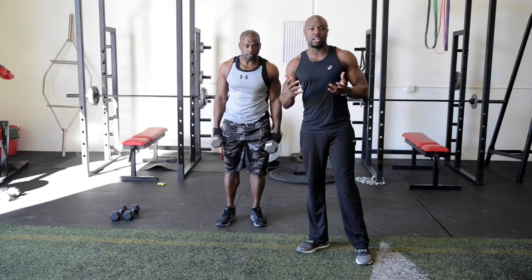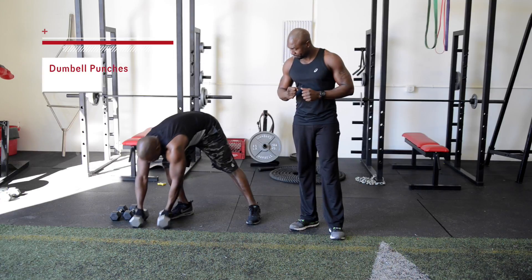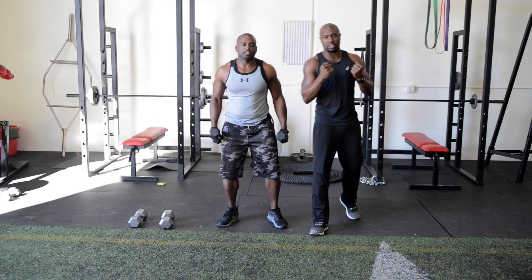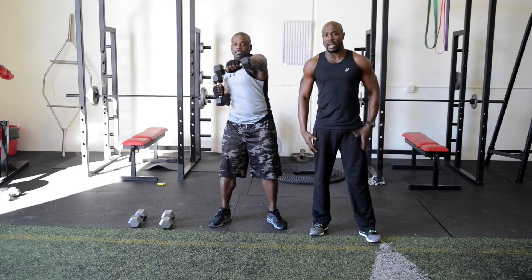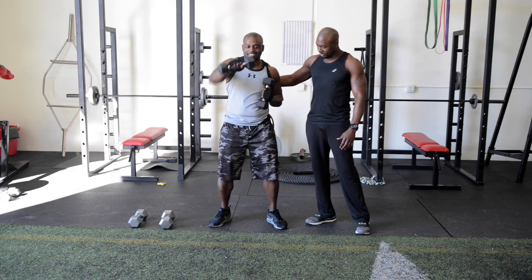To finish off the workout we're going to do an upper body cardio movement — dumbbell punches. Use a lighter set of dumbbells. All we're doing is punches; you're going to rotate as you come out and go for speed. This is a core workout, shoulder workout, leg workout, and mind workout.